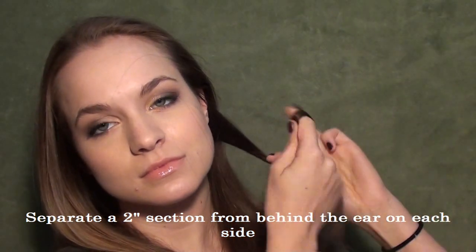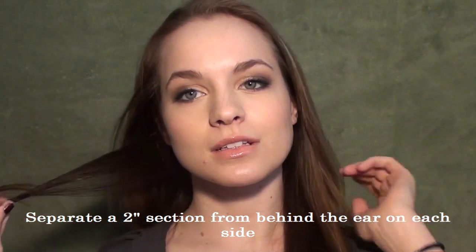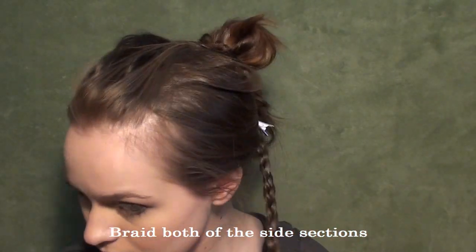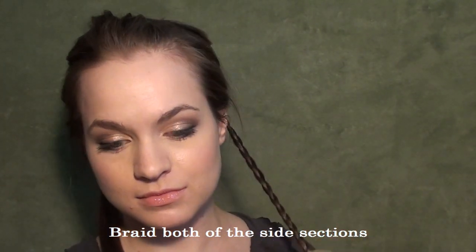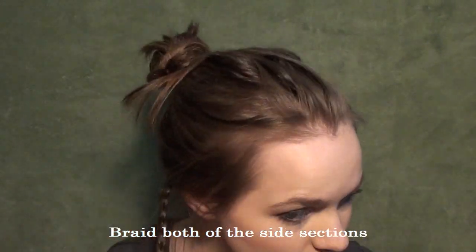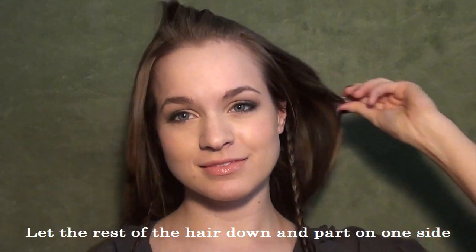First you're going to take a two-inch section from behind each ear and then you're going to secure the rest of your hair out of the way if you want to. We're going to be braiding these two pieces — I get so frustrated when I get extra hairs in my braids, so I just go ahead and get them out of the way. Braid all the way down and then secure at the end of the braids with a band.